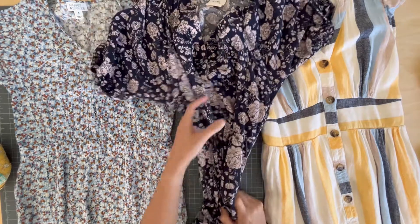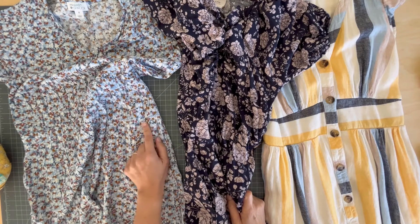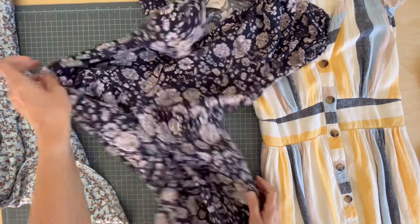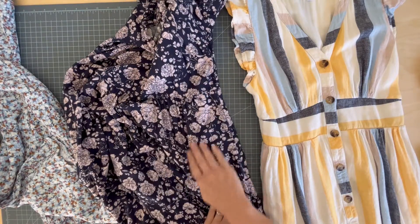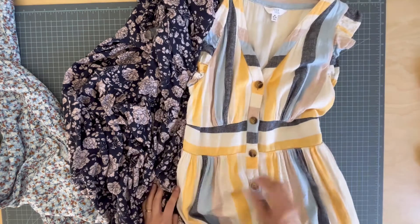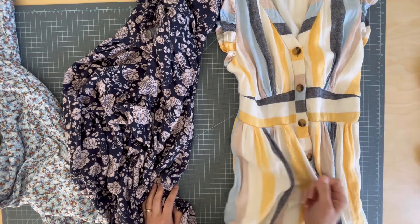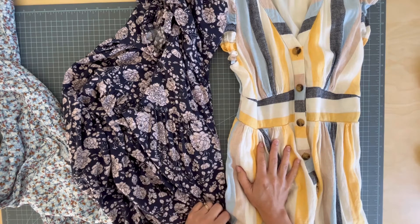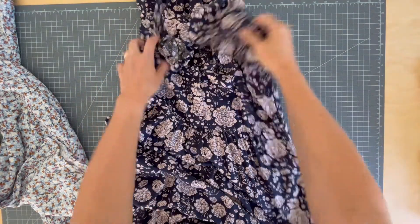These three dresses are all very different. On this one, I'm going to remove the pockets completely — I'll tell you why when I get there. On this one, I'm going to top stitch them down so they're stitched to the outside of the dress. This dress is a little trickier because it's lined, so I'm going to stitch the pockets to the lining so they stop bunching up and moving around.